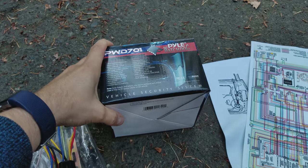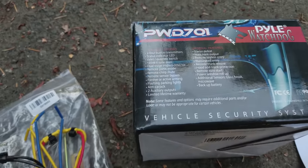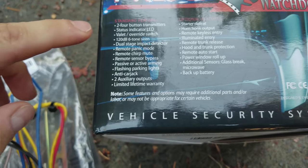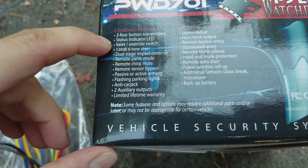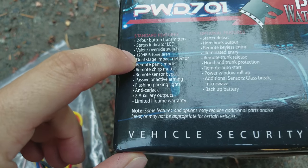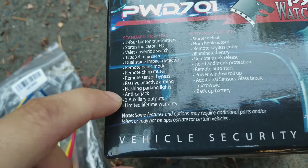It doesn't have all the bells and whistles you'd expect from a more expensive alarm, but this is not an expensive alarm — it's a cheap alarm and it will do the job. These are the features that come with it. Specifically I'm interested in the transmitters, the LED, the valet switch, the siren, and the impact detector — the shock sensor is important.